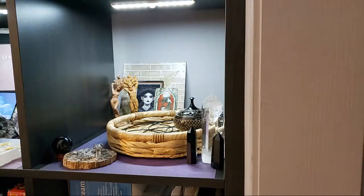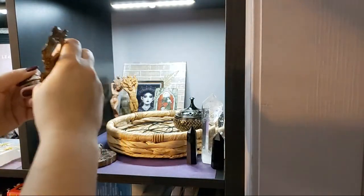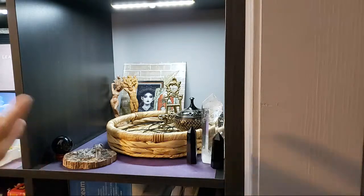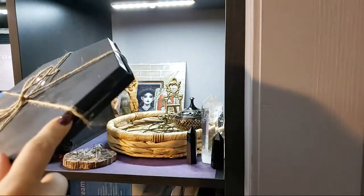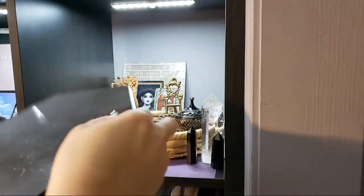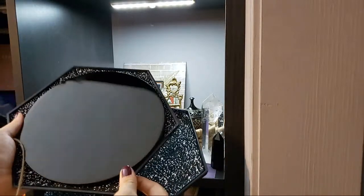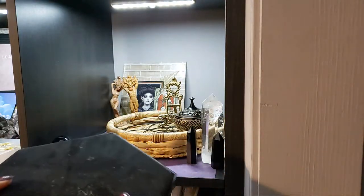Speaking of divinatory work, I'm also going to be using my scrying mirror. I'm going to show you the scrying mirror but I'm also going to cover it up with a cloth until I'm ready to use it — you don't want to have any open portals while you do things. This is how I store my scrying mirror. My husband 3D printed the covers for it and I added some felt fabric to the inside. Here's what it looks like — but I'm going to keep it covered until I'm ready to use it.